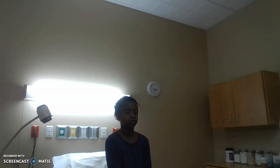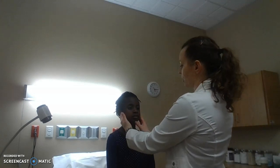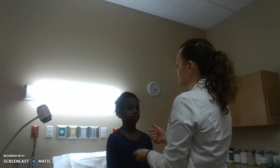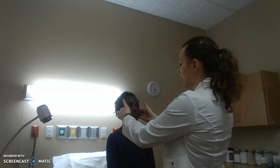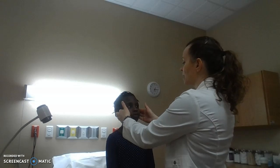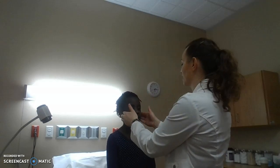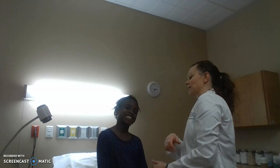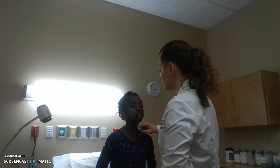I'm going to check her masseter muscle strength and the range of motion of her temporomandibular joint. Open your mouth — good — close your mouth, open again, move it side to side. I feel no clicking or popping. Do you have any pain with that? Now grind your teeth. Her masseter muscle strength is 5/5 — very strong. Open your mouth against resistance and close it against resistance. Strength is intact. Cranial nerve 5 is intact.